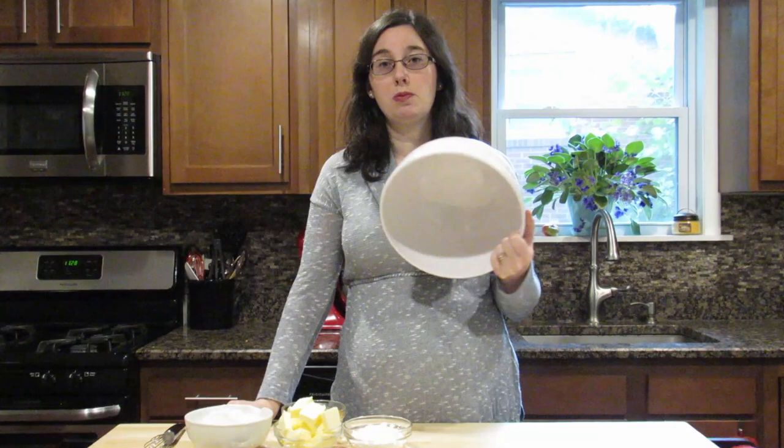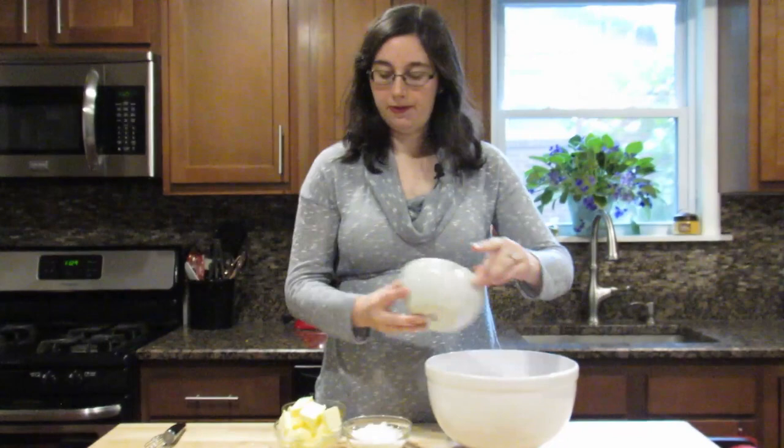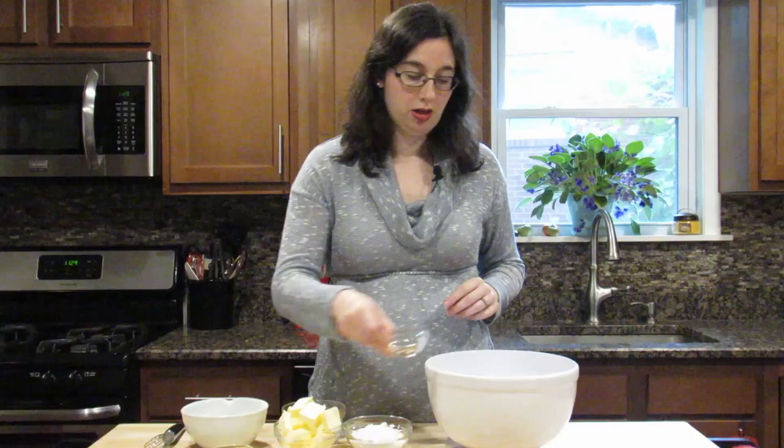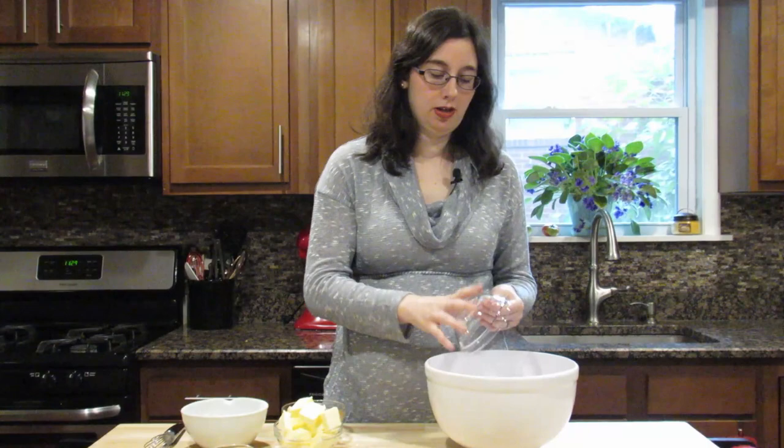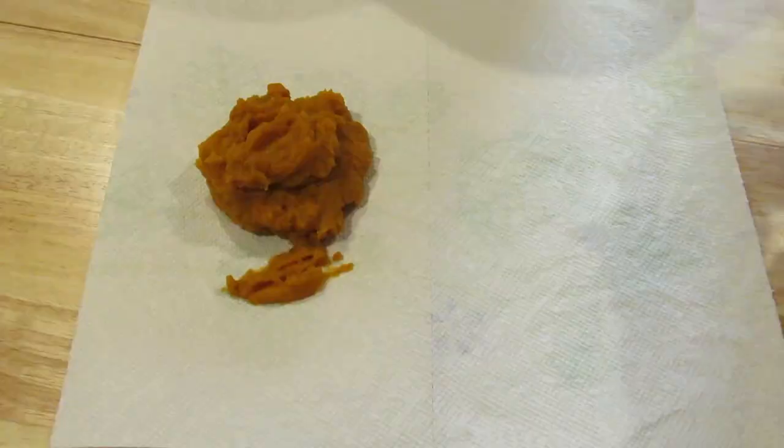To begin I'm going to start by mixing together all of our dry ingredients in a bowl. This recipe doesn't actually need you to use a mixer so I'm just going to use this bowl. We're going to add our flour, cinnamon, nutmeg, cloves, ginger, and even our powdered sugar. Now we're just going to give it a quick whisk.